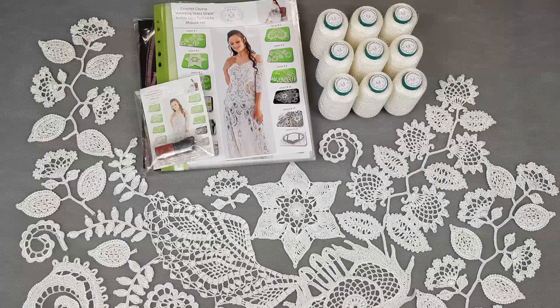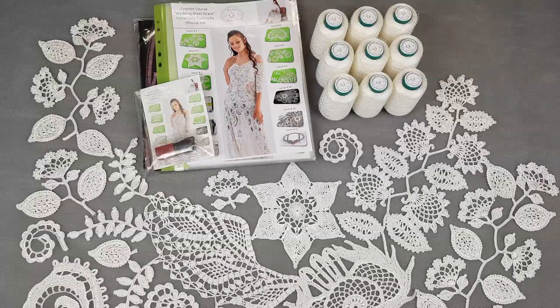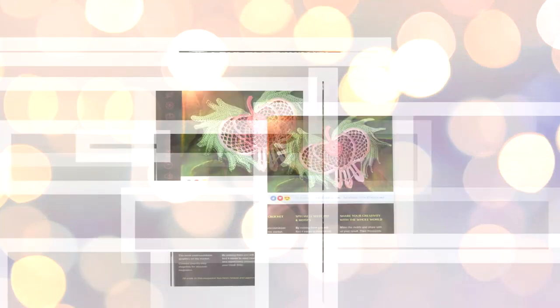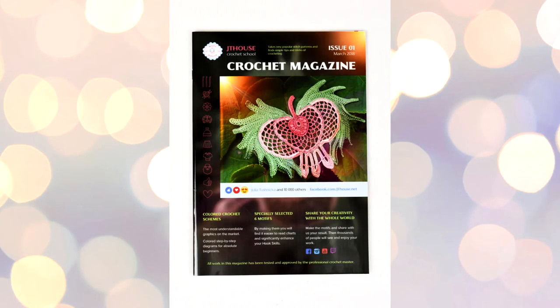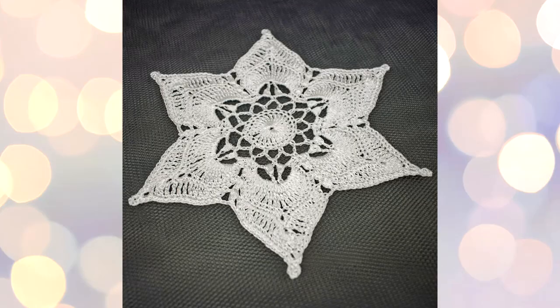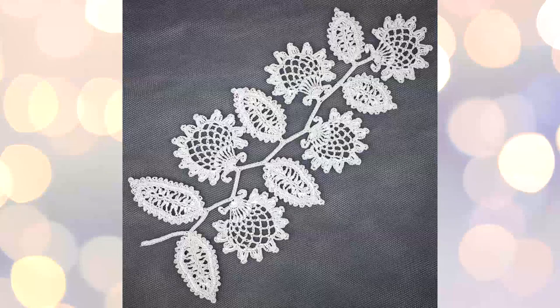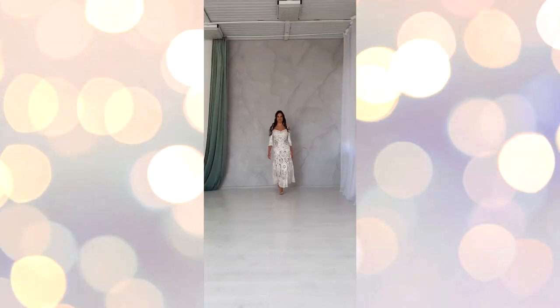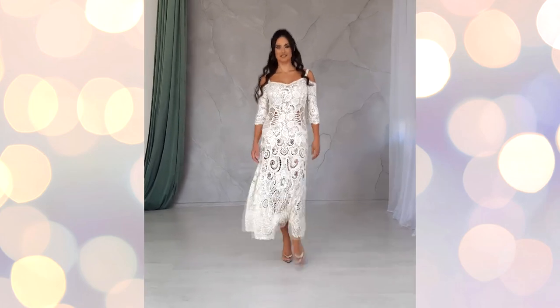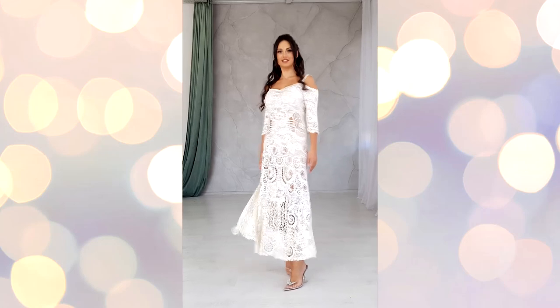This dress I made from my original motifs. Some of them you can find in our first crochet magazine JT House Issue One, so this is also a really pleasant moment for me — because I used all these motifs that I made before, and now you can see how we can use elements from the first magazine in new projects. That's also very important to me.